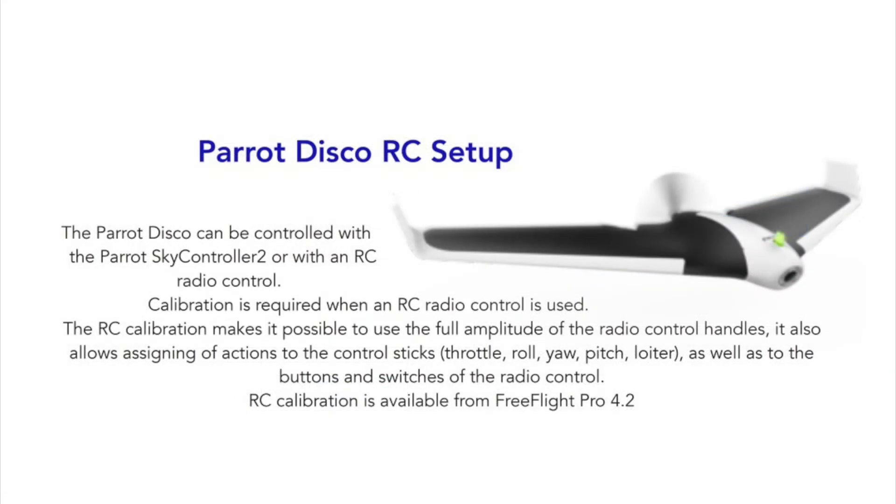One of the limits of the Parrot Disco is the restrictions on bank angles and pitch that are built into the controller. However, there is a way around that by using your own radio.